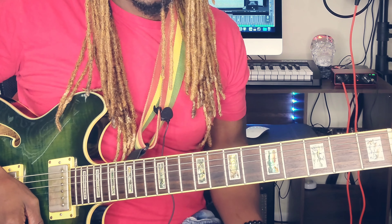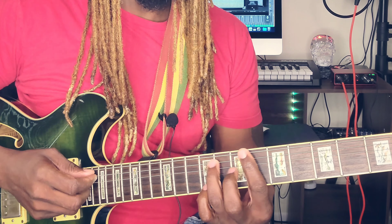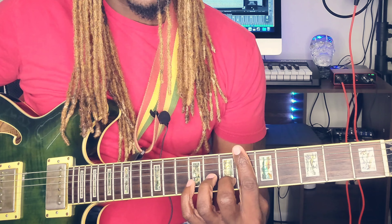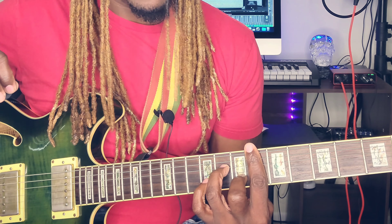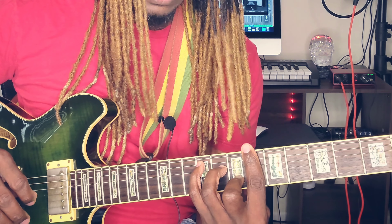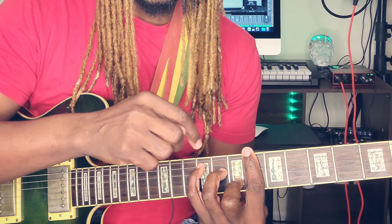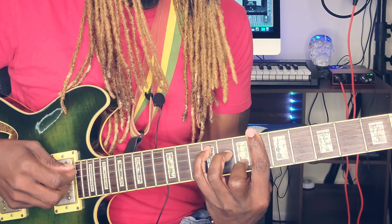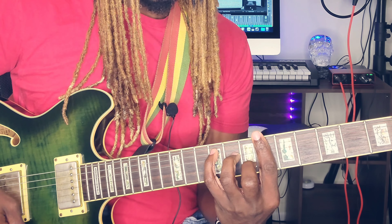So the next chord is going to be F sharp. F sharp is here — most people know this, but this time I'm going to play it like this. You want to bar the sixth fret, place the middle finger on the second string of the seventh fret, place the ring finger on the fourth string of the eighth fret, and place the pinky finger on the fifth string of the ninth fret — five, six, seven, eight, nine. You're strumming from the fifth string, and this is the root.